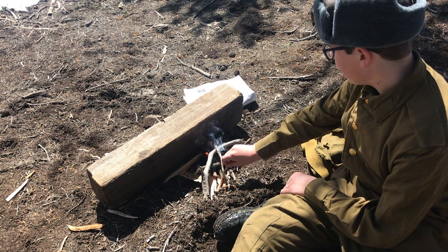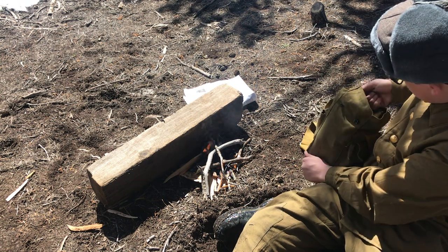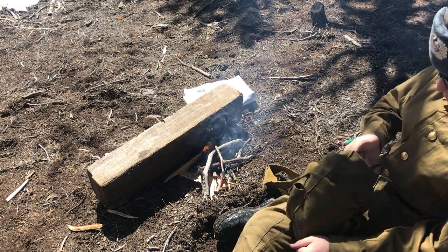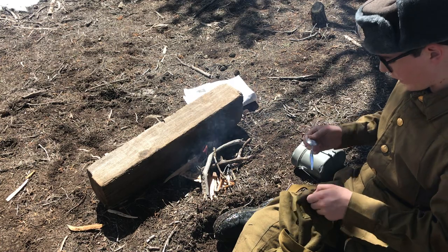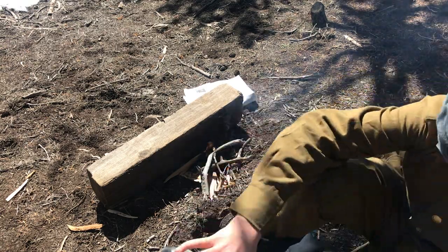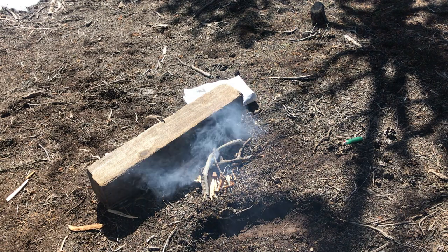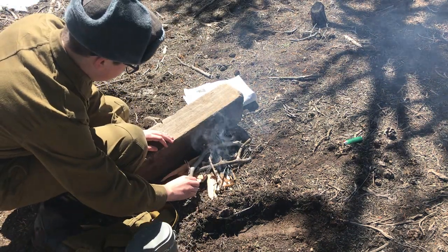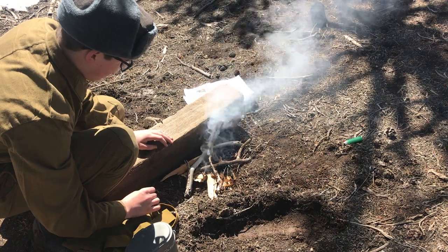Maybe a little bit more — yeah, that's about good. We'll get the mess kit out here. A little bit of smoke — that's not so good. There goes our spoon. Sorry about my language. I am in the smoke. The fire's going out. There's too much smoke. The fire's out.